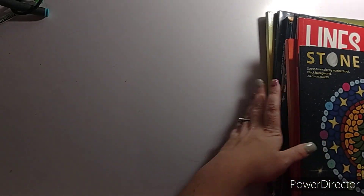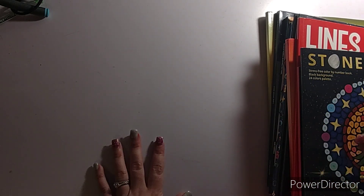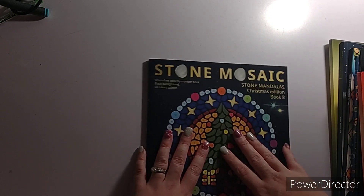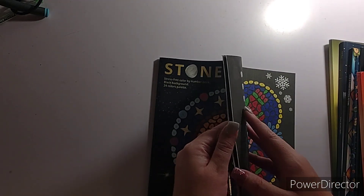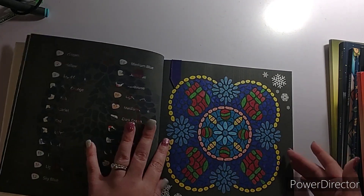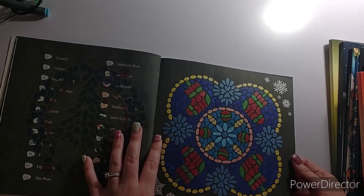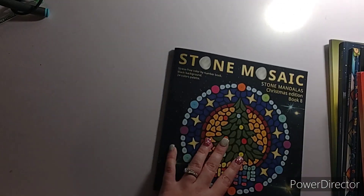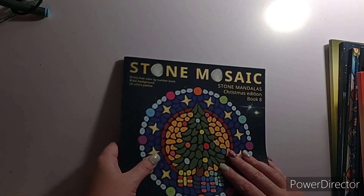Here are my completed pages. The only book you will not see is the Advent Calendar because it's already cut up and put away. I had a huge panic attack a couple days ago and I called a friend — she wanted me to grab something to color, so I did this page on December 30th. It's Stone Mosaic Christmas Mandalas, Christmas Edition, Book 8. I love how it turned out. I'm sad I only got one page done.